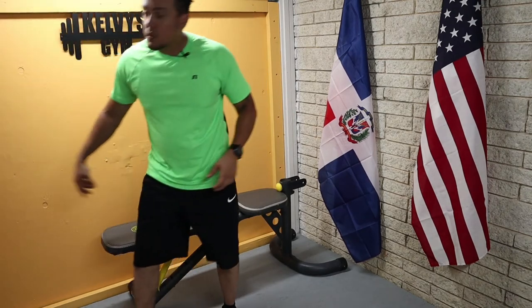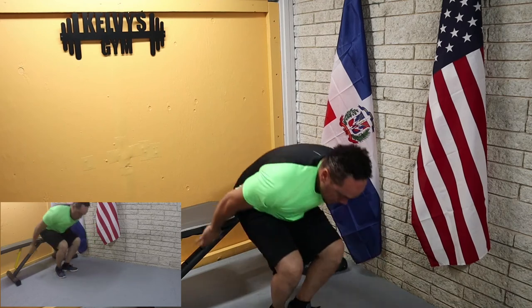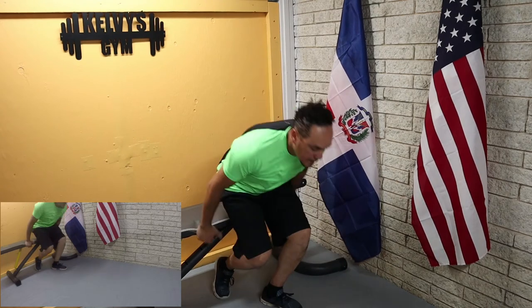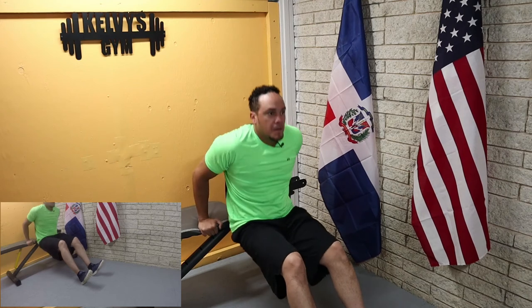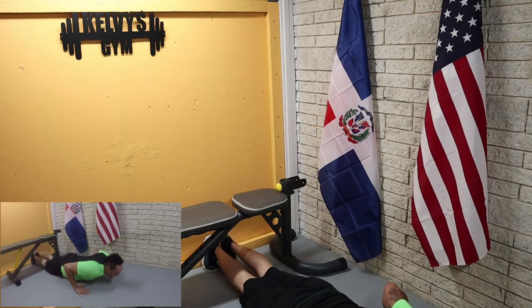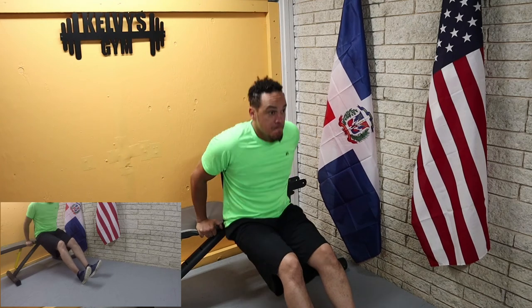One of these days I'm going to let you know which day we're going to start making changes to our exercises as well. Alright, here we go again.